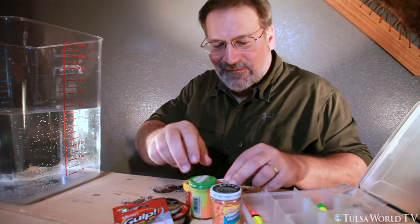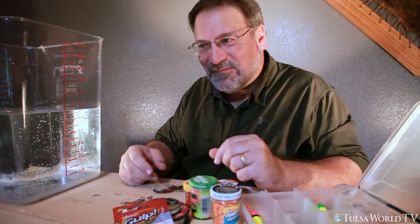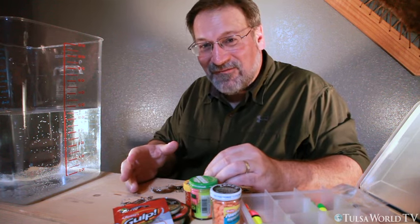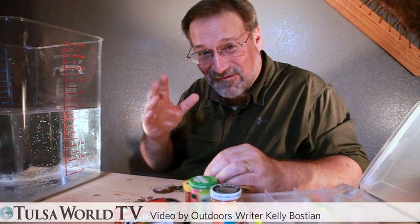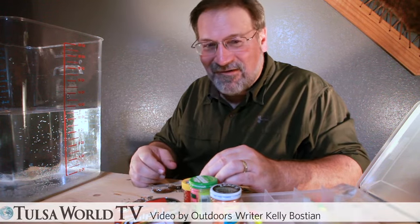There are lots of different ways to do things with eggs or whatever — it's fun to come up with your own combination. But I got to tell you, a plain hook with a night crawler or a couple pieces of corn is really all you need. Just go out there and have fun.